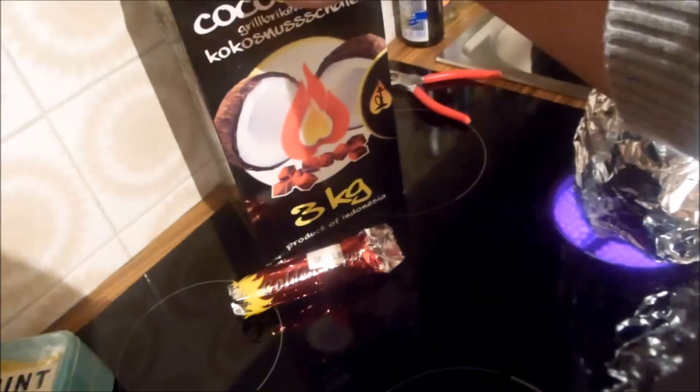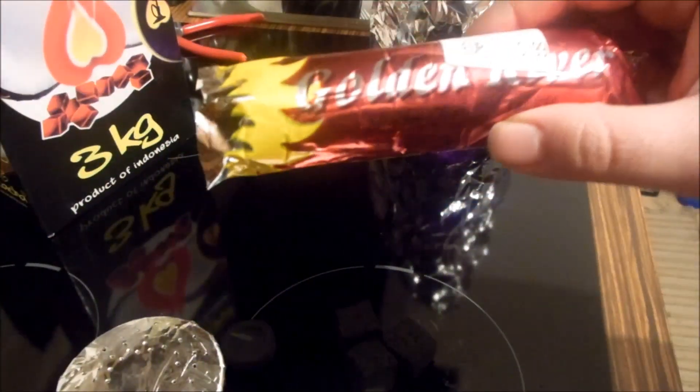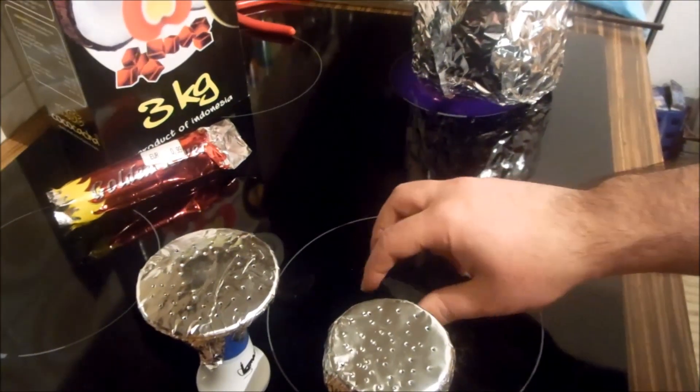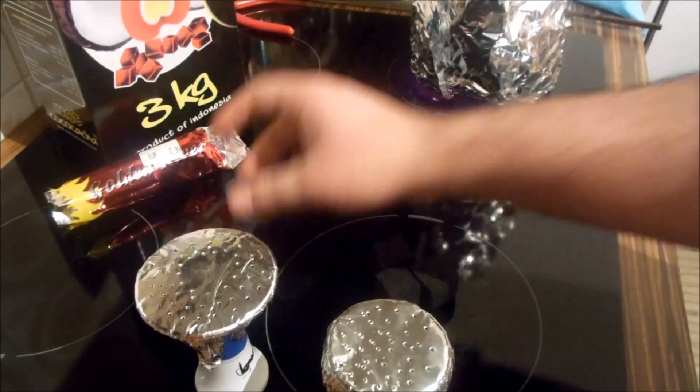Questi qua sono da 3 kg e costano quasi 13 euro. Questi qua costano 99 centesimi e ci sono qualche 10. Ovviamente questi sono più economici. Però vi do un consiglio: compratevi solo di questi qua, questi naturali. Perché fanno meno male di questi.